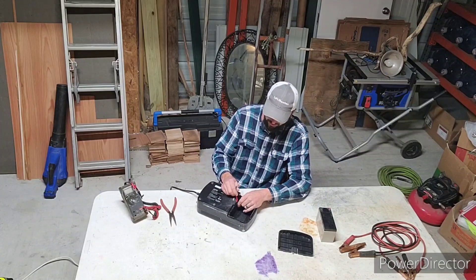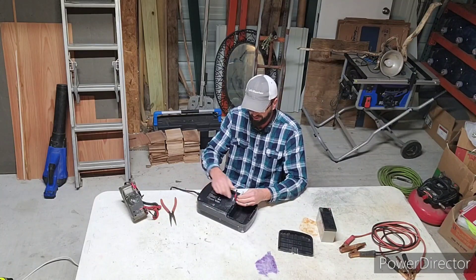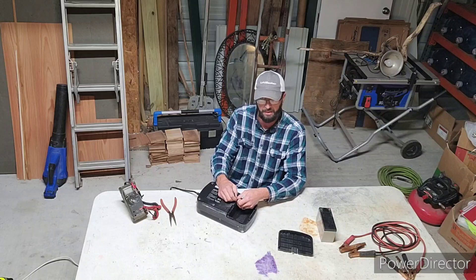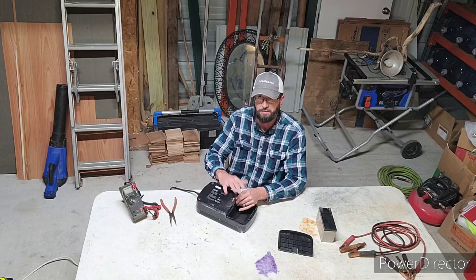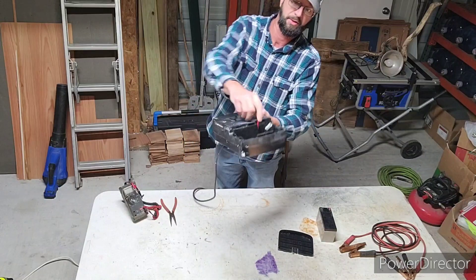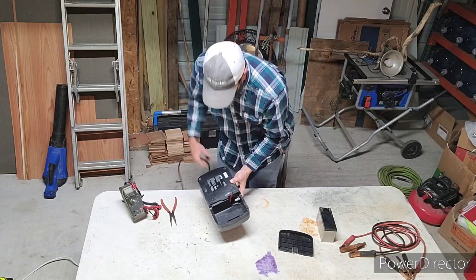Alright, so now you've got your red and black wires right here. This box is designed to charge and keep charged a 12-volt lead acid battery. It's got a smart charger built into it that will top off these batteries. Look at the gauge of these wires — it's really big wire. If I had to guess, I'd say it's probably like a six-gauge, so it'll handle a lot of power.